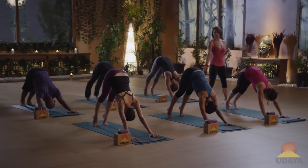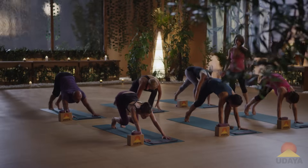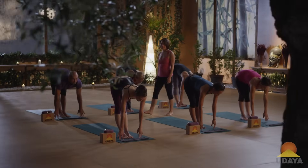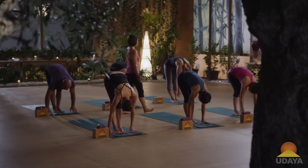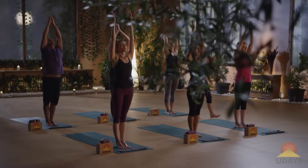Lift your heels up — inhale. Exhale, walk or hop your feet up to your hands. Inhale, lengthen out. Exhale, fold forwards. Inhale, rise to stand, reach the arms. Exhale, the palms connect at the heart center.